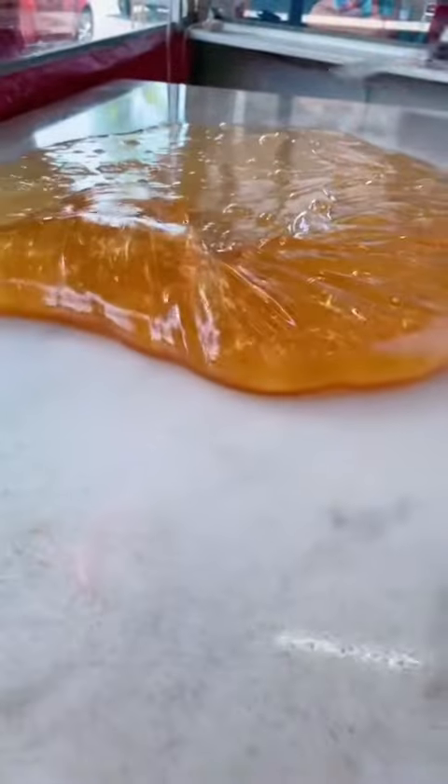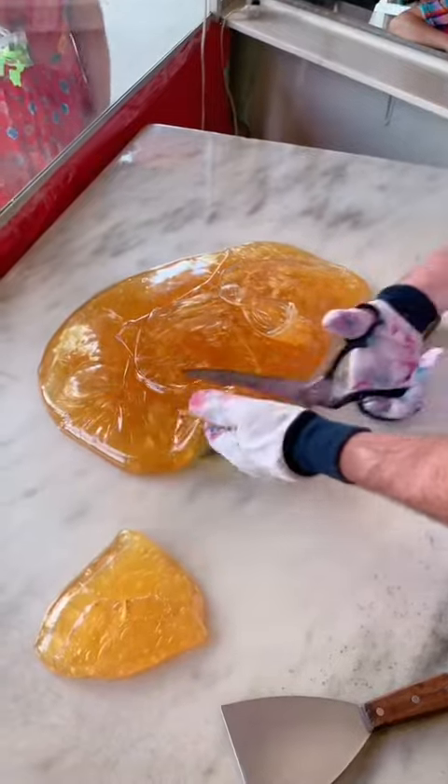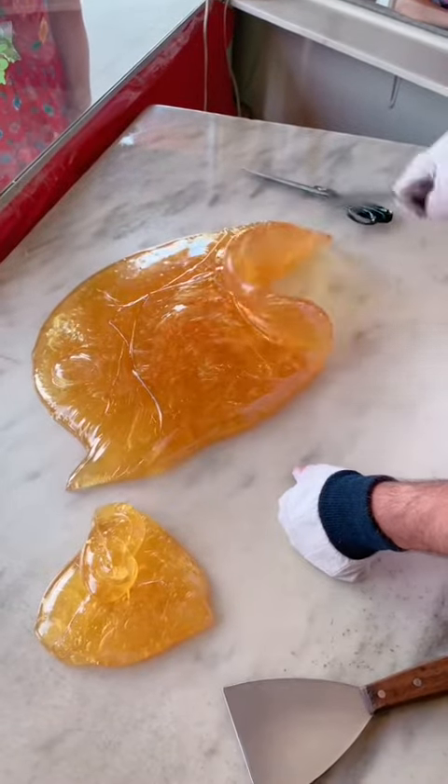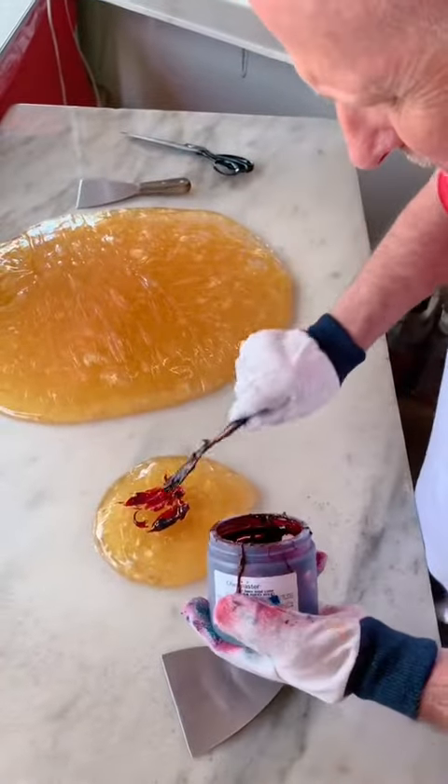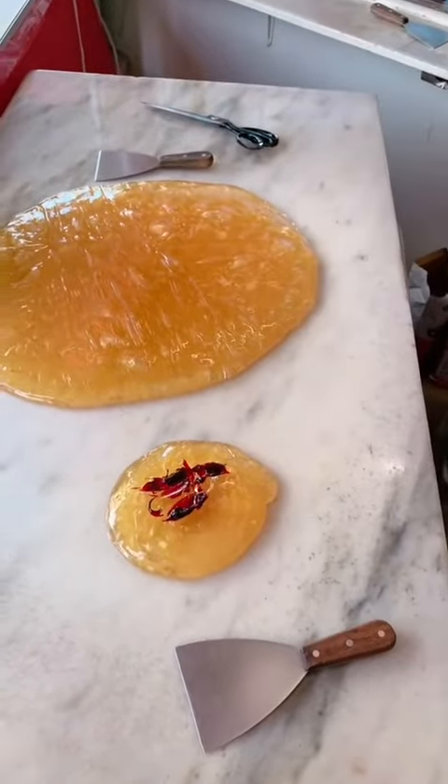Technically it could be candy canes or ribbon candy at this point. So we're going to start out with a red coloring today. We're just going to put a little bit of color on there like so and mix it.